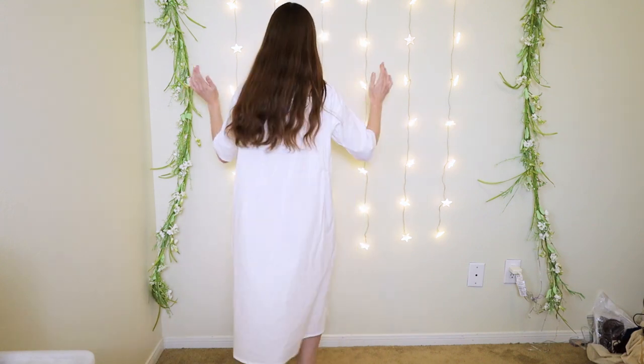First we need the proper undergarments to form the base of this gown. I'm starting with a chemise — this garment provides a barrier between the skin and the other garments worn.